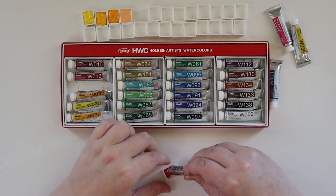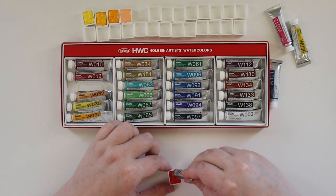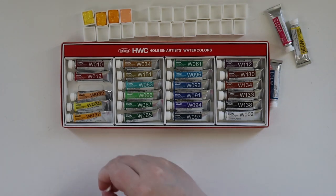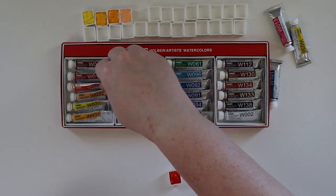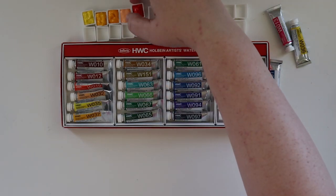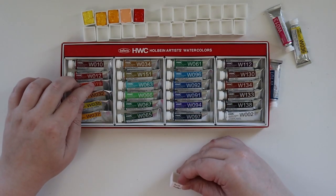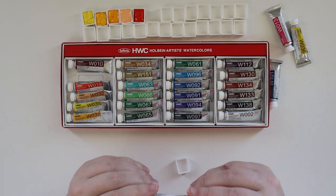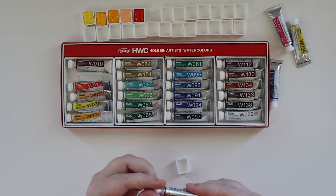It's actually really hard to come across the five-millimeter tubes here in the United States. I know Jackson's Art Supply over in England has the half pans, but they cannot distribute to North America, so that sucks. Next up is Rose Madder — PR83. So far these colors have been quite lovely. I've got quite the array of yellows, but not quite an orange — I'd have to mix a true orange.